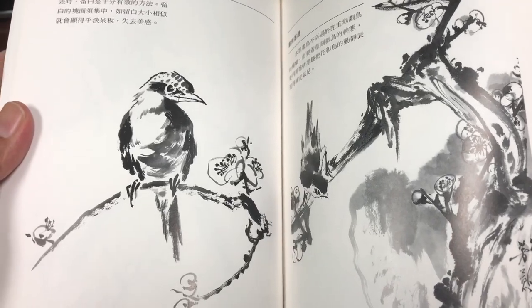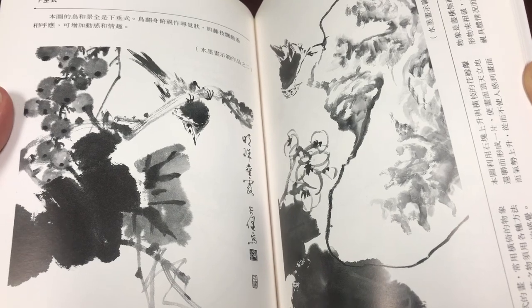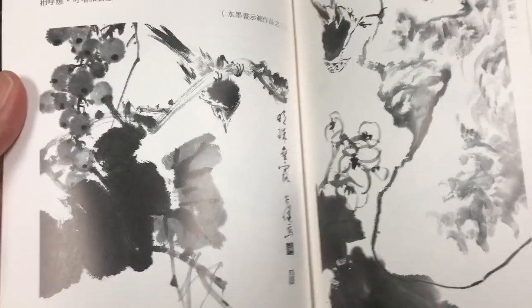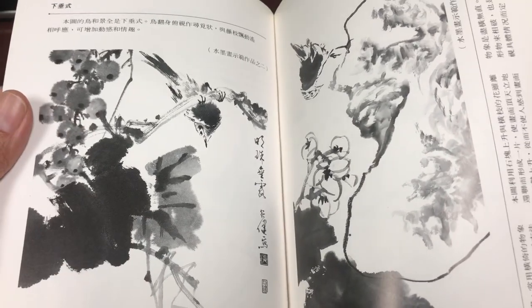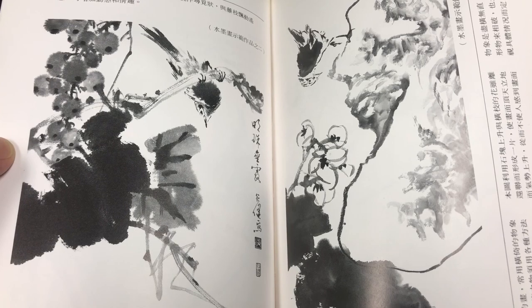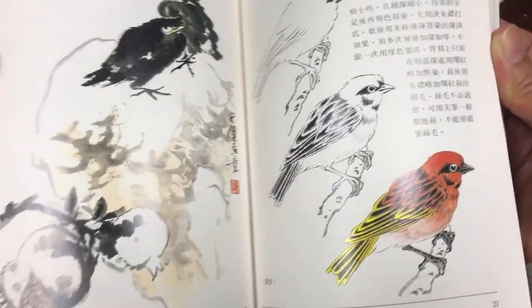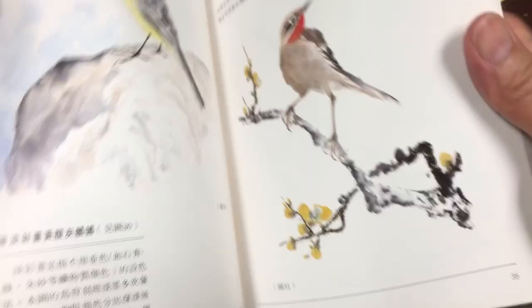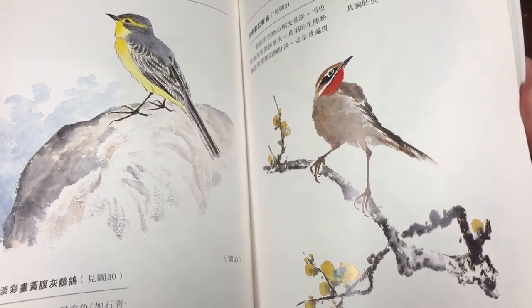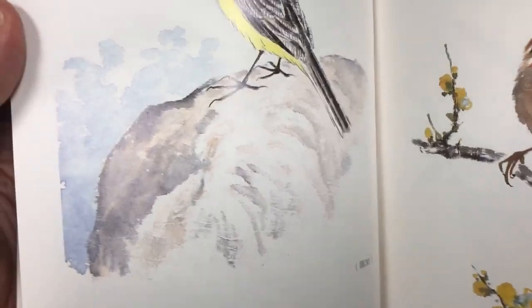In this relatively short, small book you have a lot of things for inspiration. Here we're getting into more full compositions — this is like finished work where you're seeing the bird with what looks like maybe a fruit plant. Now we start to get into the color work, and you can see they're starting to introduce concepts of color, with more detailed renderings of the bird and more spontaneous renderings of the background.